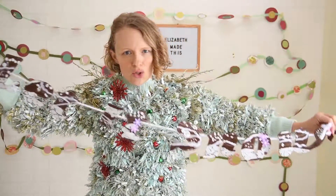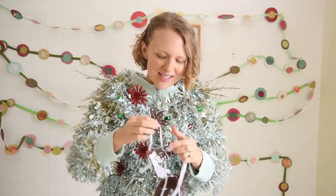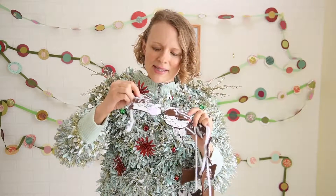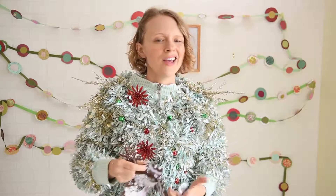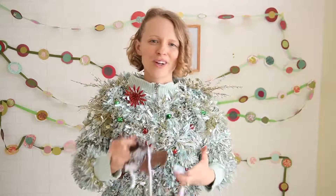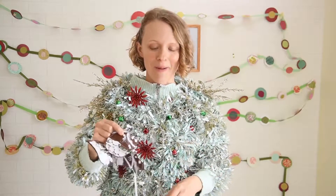It says 'Let it snow, let it snow.' It's going to show you how to add some mixed media textures to all of your projects. You can see there are little buttons, embroidery, and just all kinds of fun stuff that you can take not only to this project but other sewing projects you're working on. If you ever want to add that extra bit of creativity into your sewing projects, the techniques in my class are going to show you how to do that.